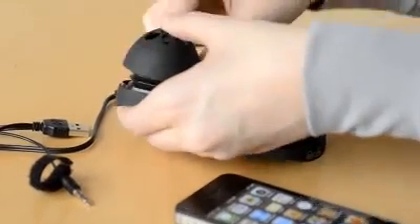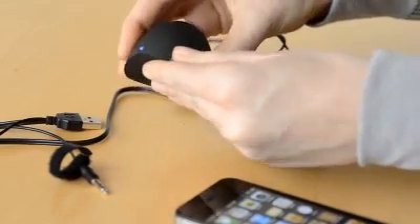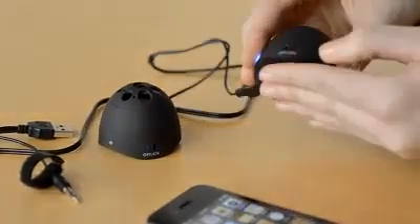To stow the speakers, simply detach them from the music player, remove the USB cable, turn them off, and press in and twist shut.